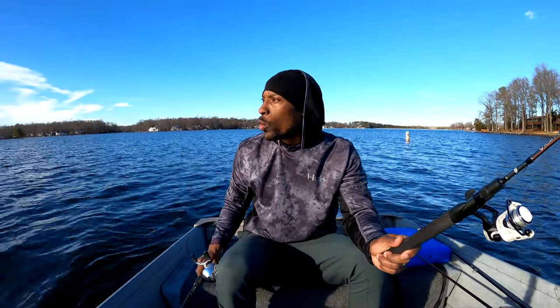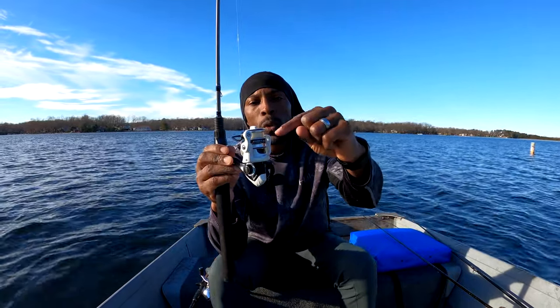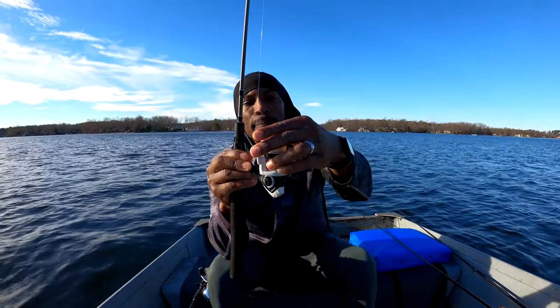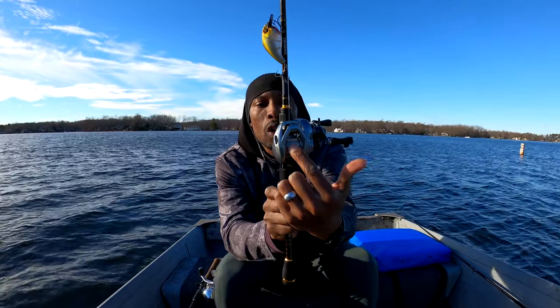I'm going to show you a spinning reel real quick — an open face, as some people called it. You'll notice on this one the spool is vertical, it goes up and down, and it has a bail that releases the line. Second, I have a bait caster — you've seen me use this quite a bit. Notice that the spool goes horizontal. I'm going to have a video on spinning and bait casters as well, but today is just about spin cast.